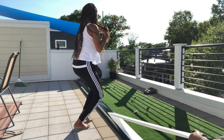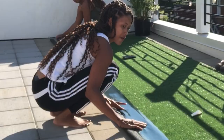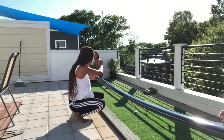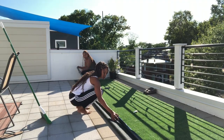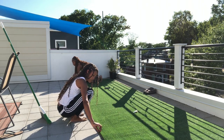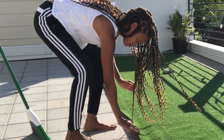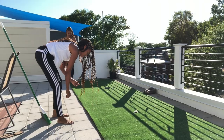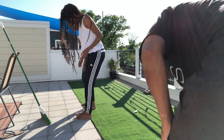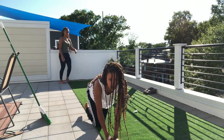Let me tell y'all something — this tape is so sticky, I can't even explain how sticky it is. Be careful when you roll it out, don't let it stick to anything else, and be sure to put it exactly where you want it because it's gonna stick there. We added it down and rolled it, but y'all — it got stuck to my hair and literally almost ripped my scalp out. So please be careful! Once you get it on there and stick it down, make sure you press it down on all of the edges so it doesn't lift.